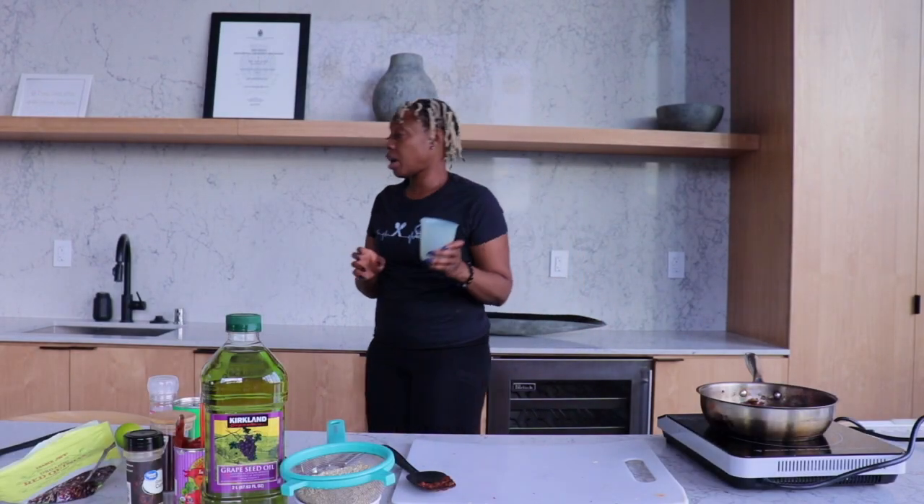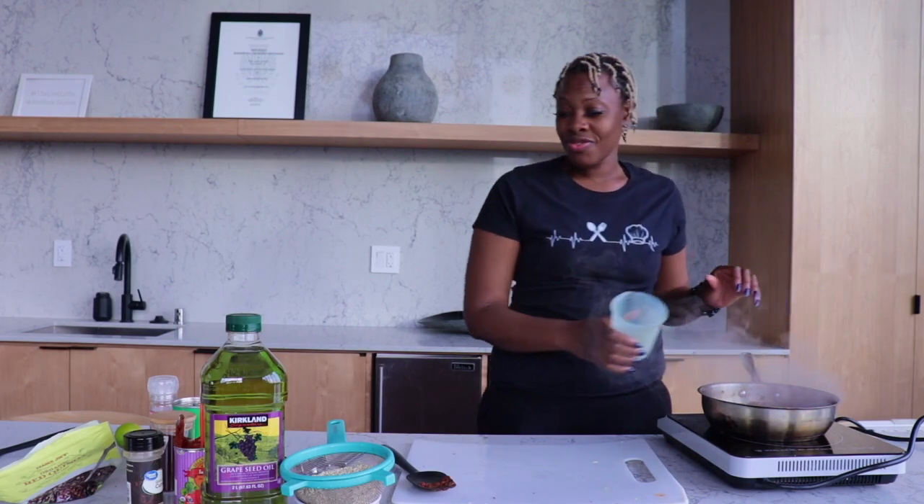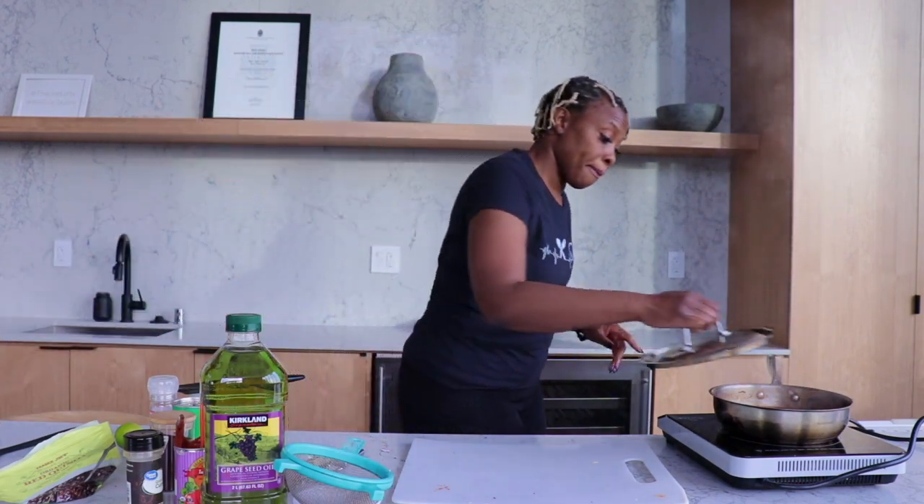Take about a cup of water and add that to your pan. Stir it up — go around the edges of your pan and gently stir it. Stir gently because if you move aggressively you will have tomato juices all over you — I know from experience. Once it comes to a boil, cover it up, lower the heat, and let that go for about 15 to 18 minutes or so.